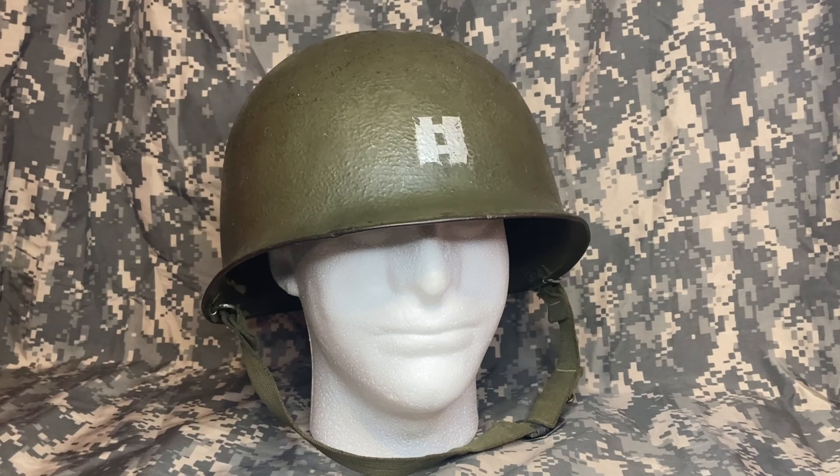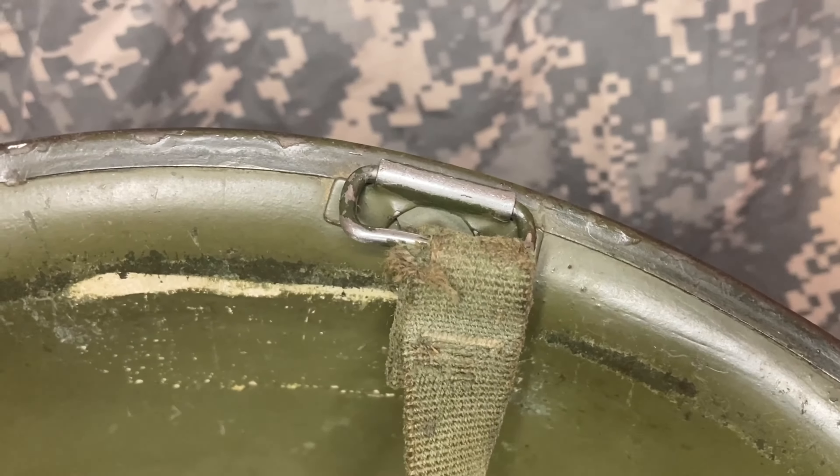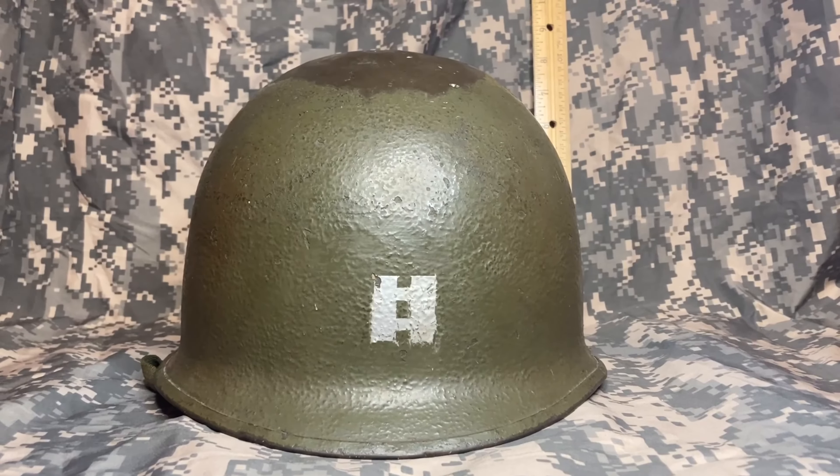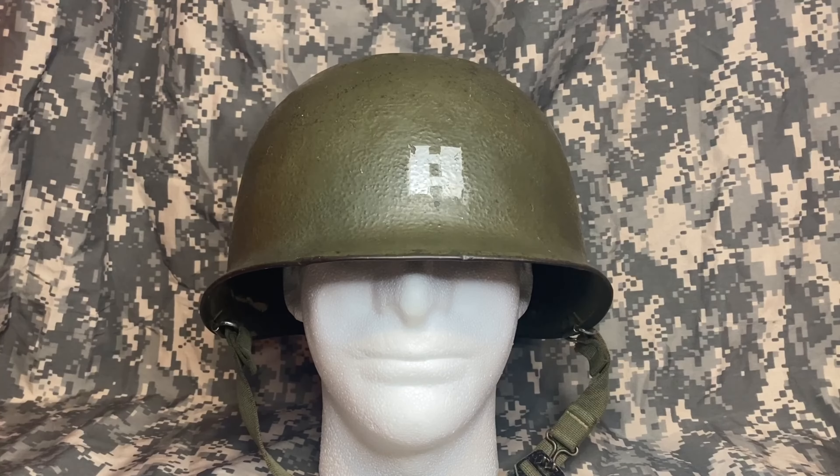Let's take a look at another one: rear seam, swivel bail, later war style chin strap, and a high dome profile. What you don't see is that this helmet was issued with a 1952 liner, which means it is most likely a late World War II shell that was used by an officer during the Korean War time frame.